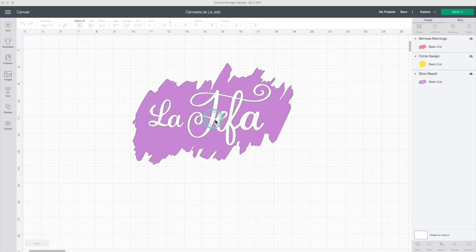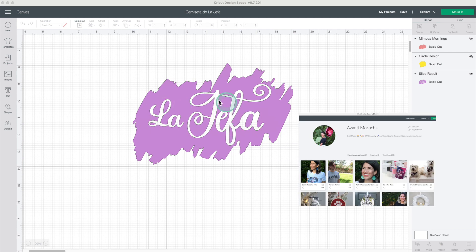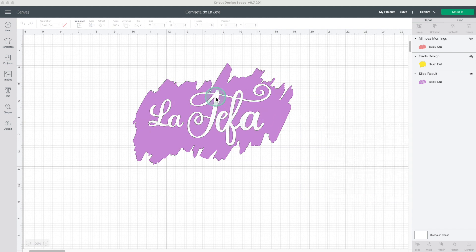For this t-shirt, I'll be using this design that I put together in Design Space using images from Cricut Access. I'll share the link to this project on my blog avanti-morocha.com. If you follow me on Design Space, you can find it on my shared projects. To be able to use it, you need to be subscribed to Cricut Access.